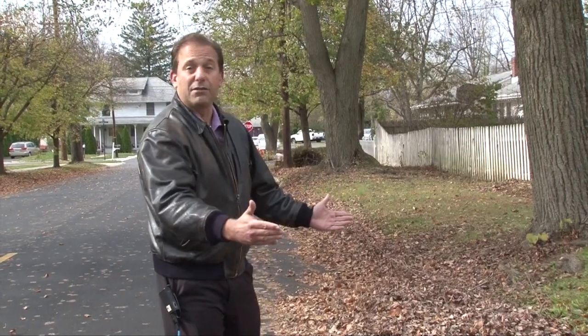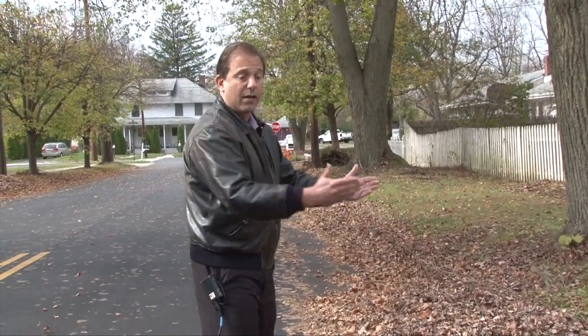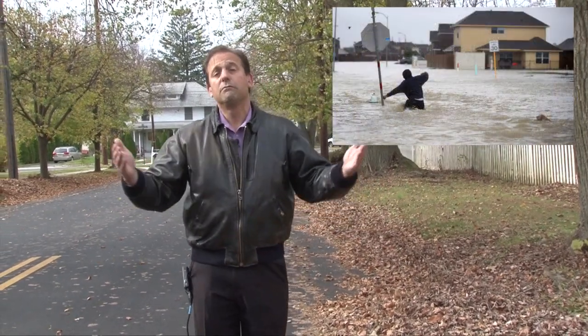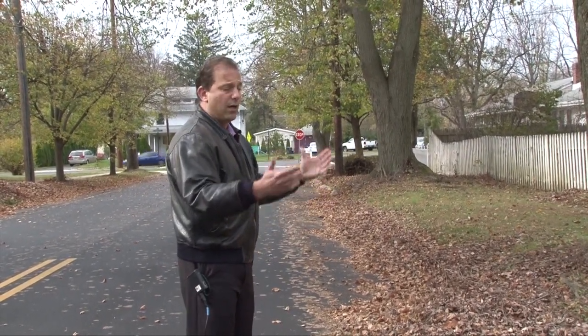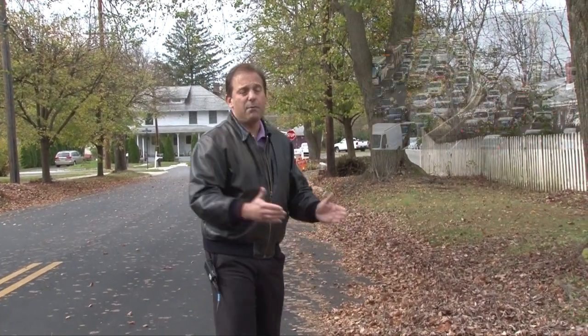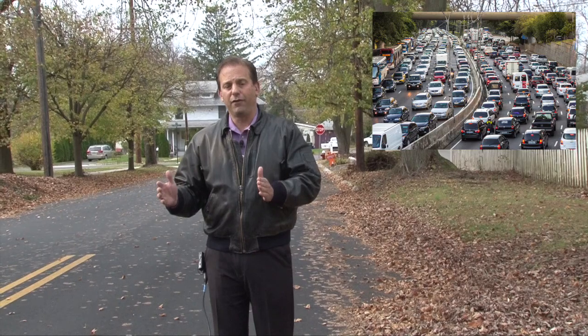We recommend placing leaves on the grass behind the curb for two reasons. One, it impedes the flow of storm water — the water would then get caught up, possibly puddle, and cause a hazard. Two, it can also cause a traffic hazard by having your leaves placed down the street, impeding the flow of traffic.